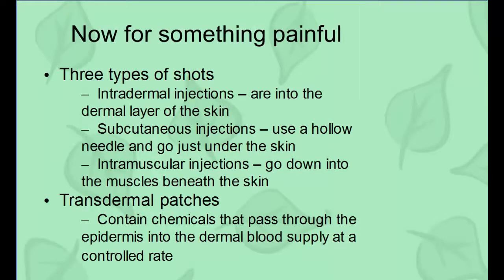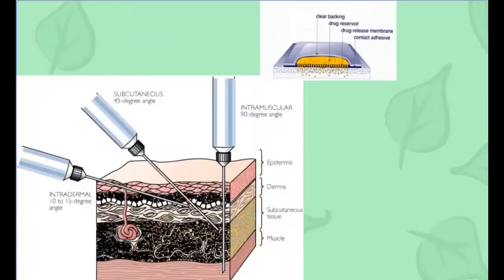Now let's talk about a couple of types of shots. You have the intradermal, subcutaneous, and intramuscular — with intra meaning going into. The intradermal takes you into the dermis layer. Subcutaneous takes you just below into the subcutaneous region. And then the intramuscular goes into the muscle. The intradermal goes right into the dermal layer. The subcutaneous is given at 45 degrees and goes straight underneath into the hypodermis layer.